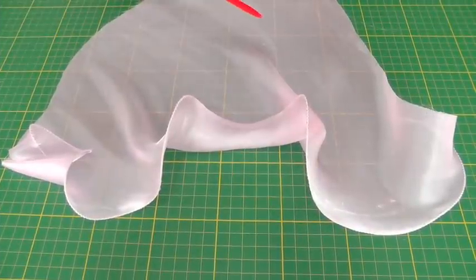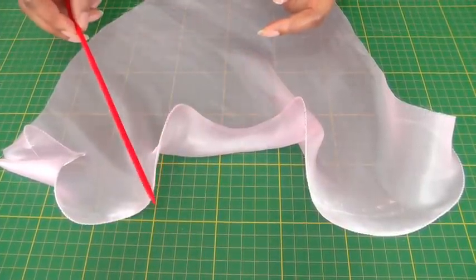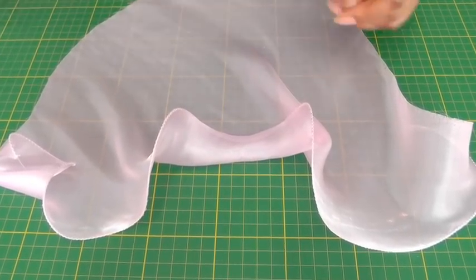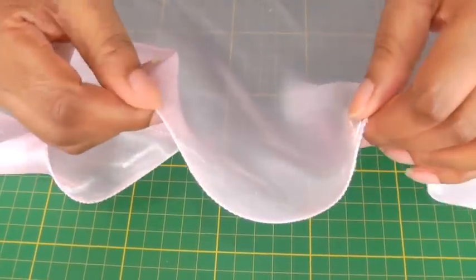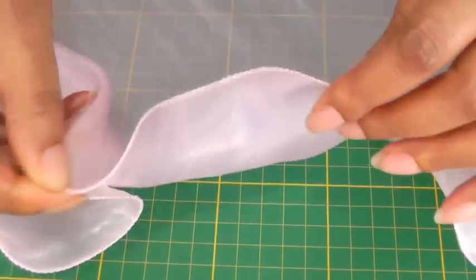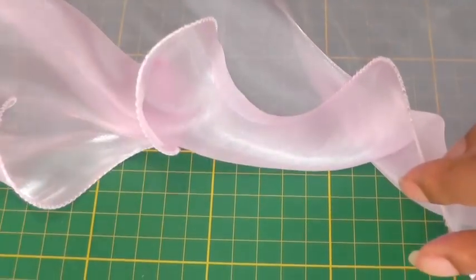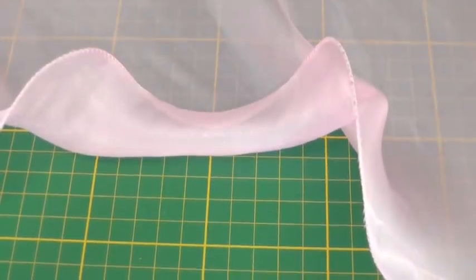This is the effect that fishing line does to a hem — it creates this wonderful curling of the fabric. I'll take it a bit closer so you can actually see what the fishing line is doing: it creates this wave effect, and that is what I'm going to show you how to do.